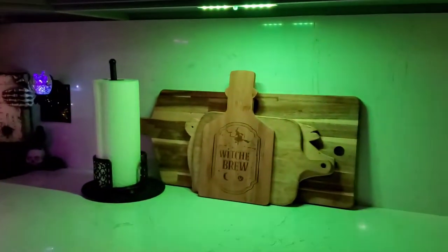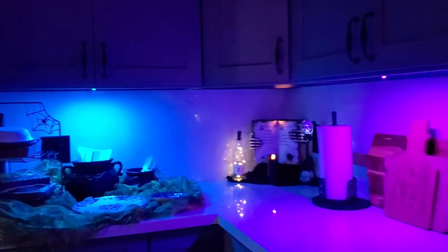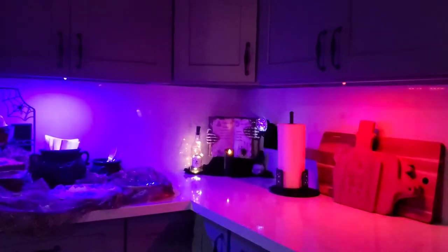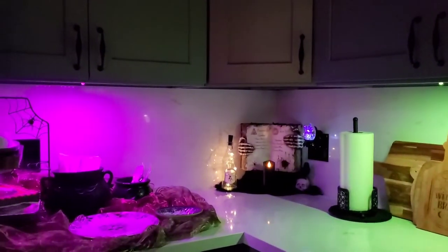I even used these strip lights under my cabinetry in my kitchen — look at that, we've got light! And over at my coffee bar, we've got light too. They do regular white lights also, but you can use them seasonally for color. They're not sponsored or anything — I just share the love when I like something, and I really love these. I'll post the link where I got them.